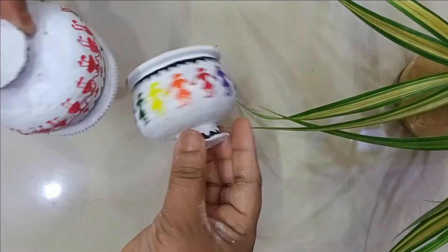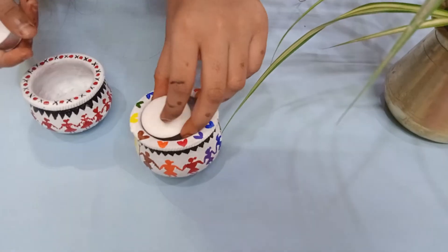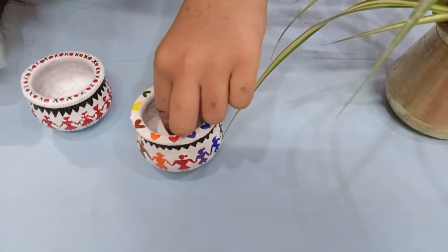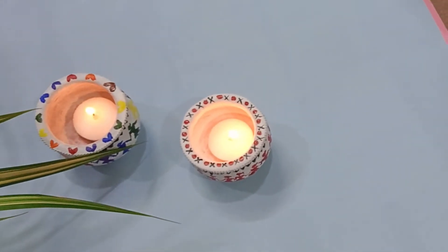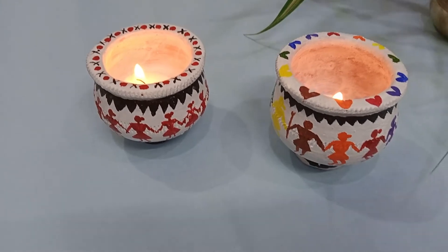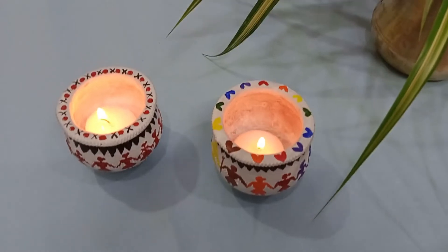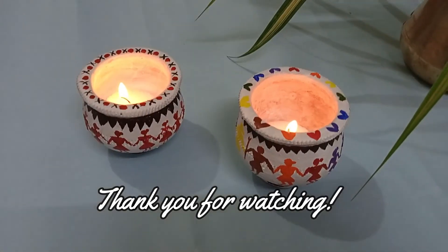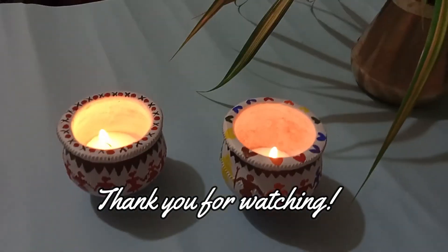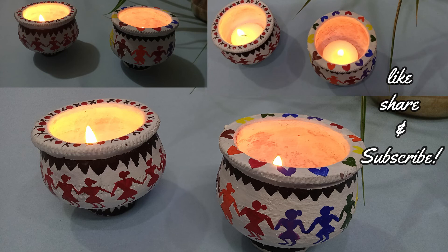The pots are ready. I'm using them to hold tea light candles. You can store small jewelry or knickknacks, or place a small succulent plant in them to decorate any corner table or central table. I hope you enjoyed today's video — please give it a thumbs up, share with friends and family, and subscribe to Daft4Do for more such videos. Namaste!